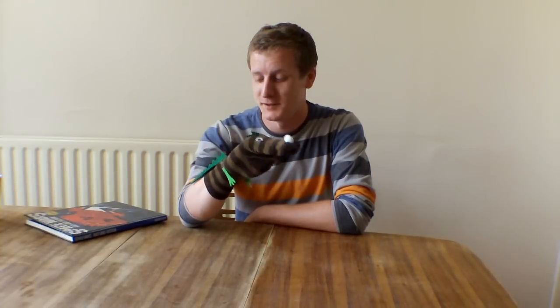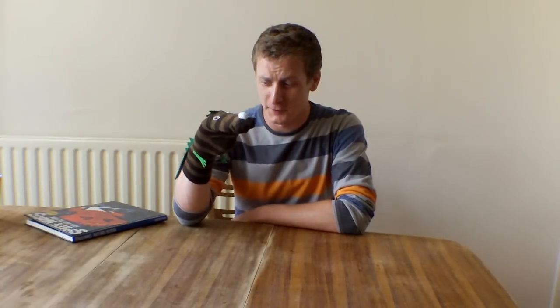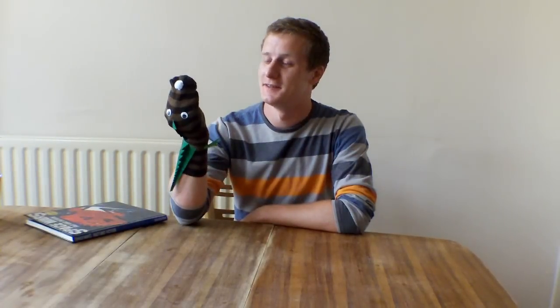I got given some sock puppet stuff for my birthday. I know you usually use old socks, but this was some kind of kit that someone made, so I thought I'd make them and show you how to do it. Not that you really need teaching, I'm sure. Anyway,